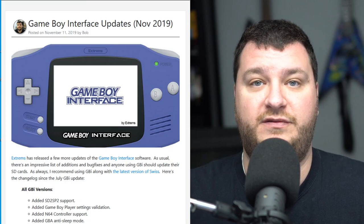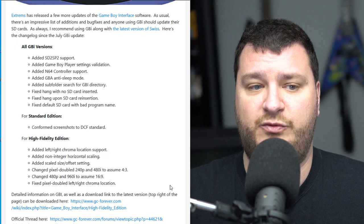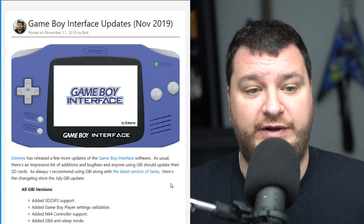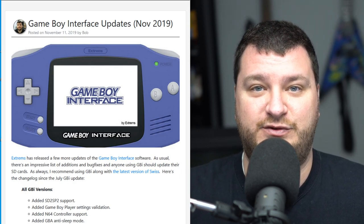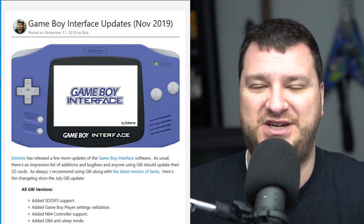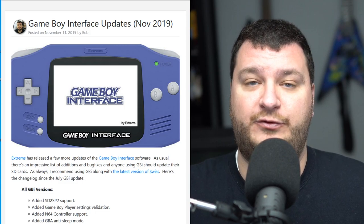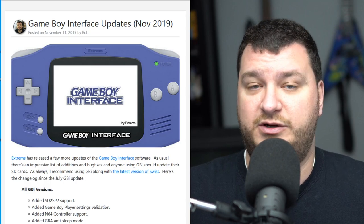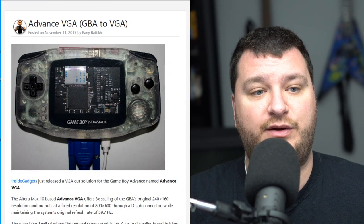Extrems has just released a new version of the Game Boy Interface software with a ton of bug fixes and additions since the last update, including support for the new SD2SP2 — that's the micro SD reader that plugs into the bottom of the GameCube I talked about a few weeks ago. If you're a big fan of the software like me, every time there's a new version I just dump the latest files on my SD card and make sure I'm using the latest version of Swiss as well. If you don't know what Game Boy Interface is: the Game Boy Player hardware kit for the GameCube allows you to play Game Boy, Game Boy Color, and Game Boy Advance games — this software is a replacement for that boot disk, and is better in absolutely every way possible.